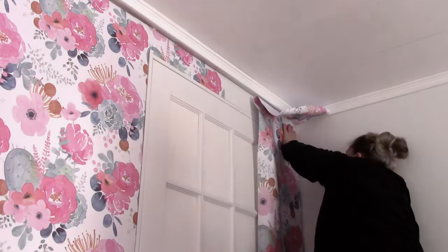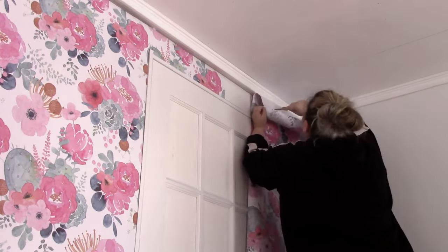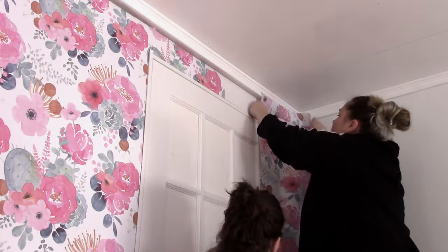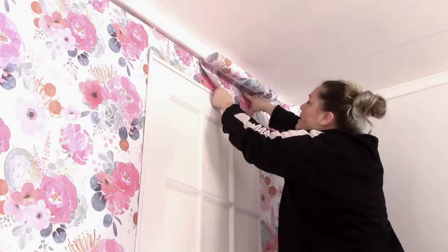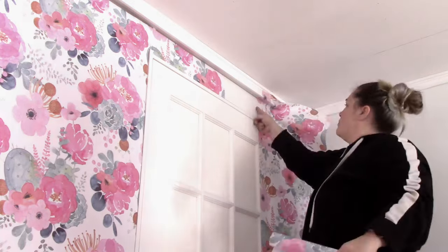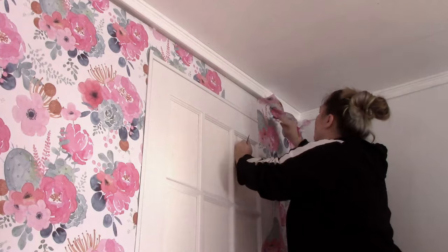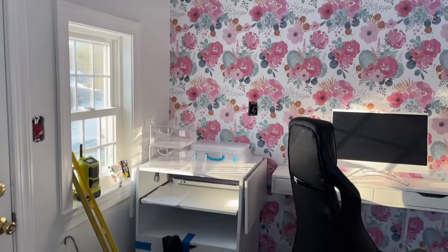When all is said and done and you see the furniture placed in, you won't see as much of the wallpaper. Some people would say it looks really busy, and it will look that way when you have no furniture in the room, but once you start adding furniture, it balances out just nicely. And most importantly, my mom loved it.